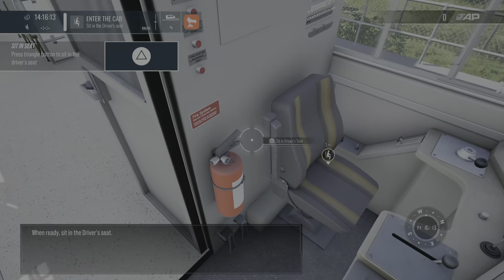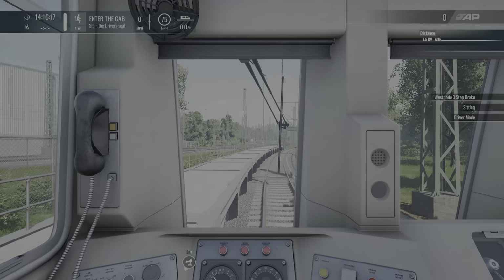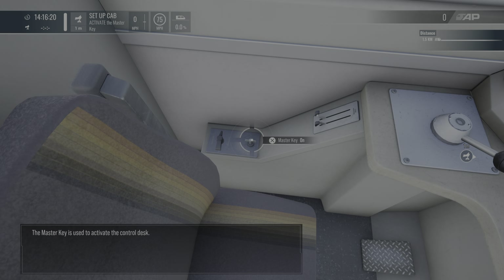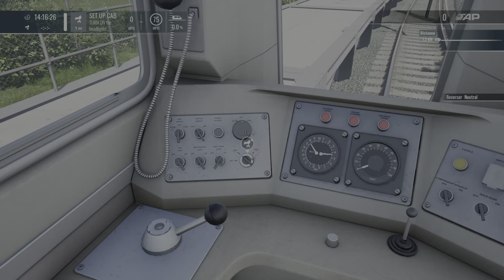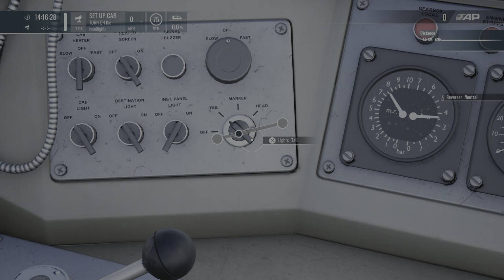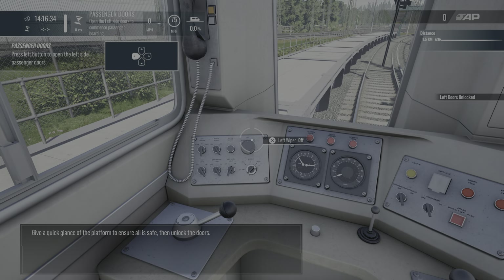When ready, sit in the driver's seat. The master key is used to begin operations. Marker lights are used to inform others around you that this train is active. Give a quick glance of the platform to ensure all is safe.